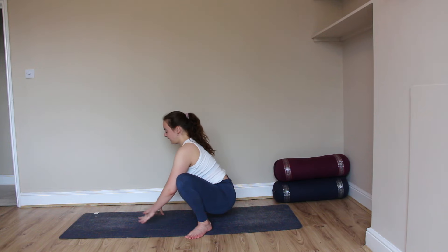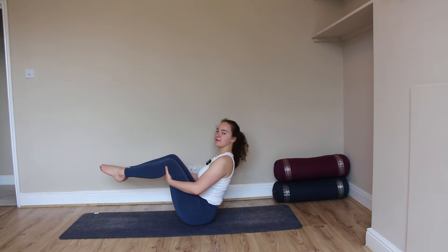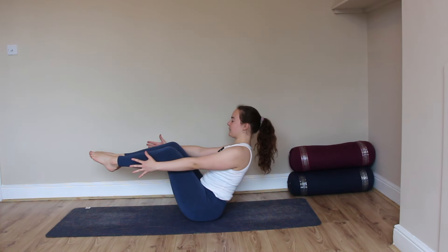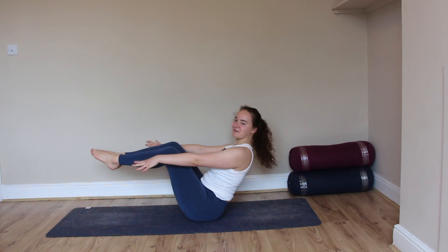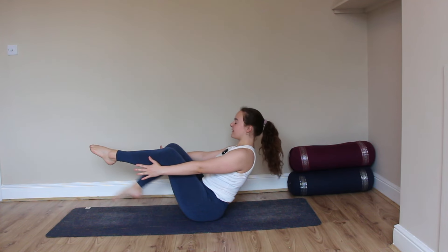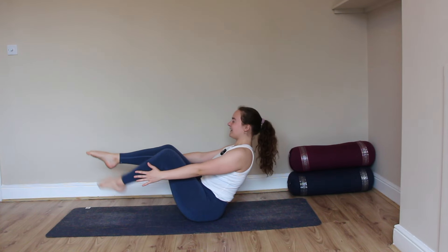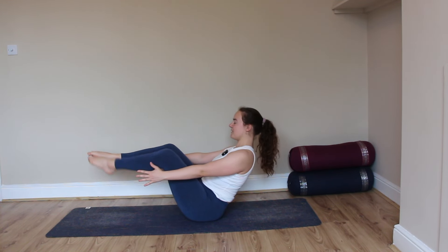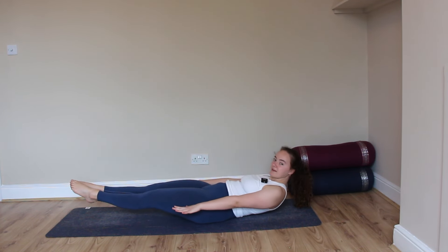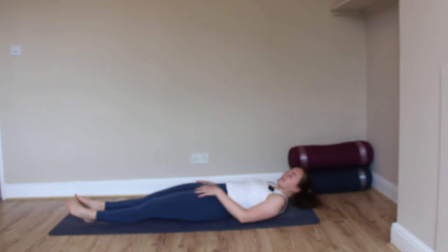Exhale, release the hands, release the hips, bringing the legs in front of you — either lifting the feet with the hands holding onto the inside of the kneecaps, or opening the arms out in front, finding navasana, boat pose. Breathing here — last little stretch, last little bit of ab workout. Tapping left toe, right toe, left toe, right toe — we continue. Ten, nine, eight, seven, six, five, four, three, two, and one. Holding here. Exhale, half lower — shoulders and legs up off the mat. Hold, hold, hold, and exhale, release.